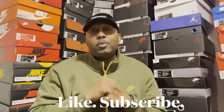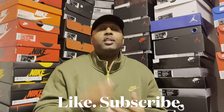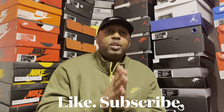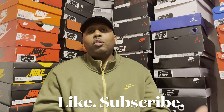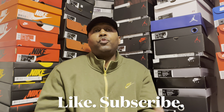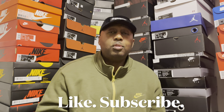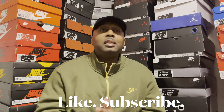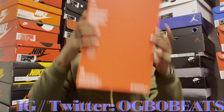What's happening, it's your man OG Ball Beats coming to you today with another special video. It's your man OG Ball Beats and I'm back with another video review. Before we get into it, if you haven't already, please make sure you subscribe to the channel, like the video, share the video, leave a comment — I reply to all comments. Let's get right into it.